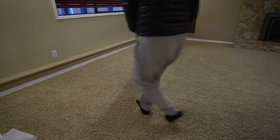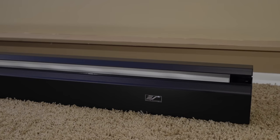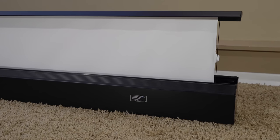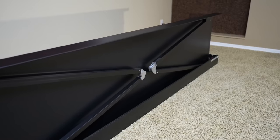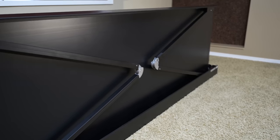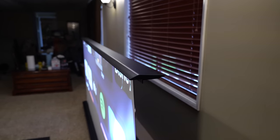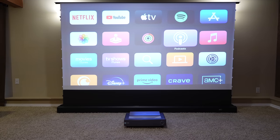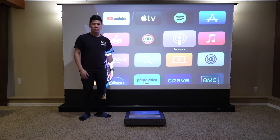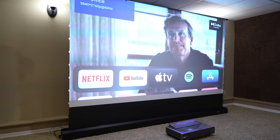To start the home theater build, I cleared out the room and got a projection screen. This is the Kestrel Tab Tension 3 electric rising screen by Elite Screen. It's quite magical and futuristic because to this day I have no idea how it's able to roll up and hold the entire screen in this metal case. It uses a tab tension design on the sides to help maintain a flat surface.